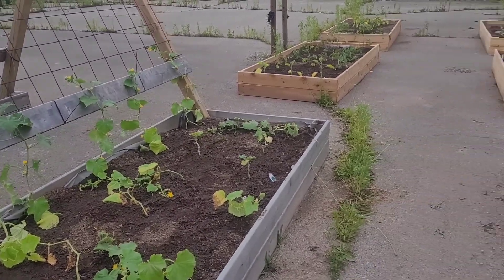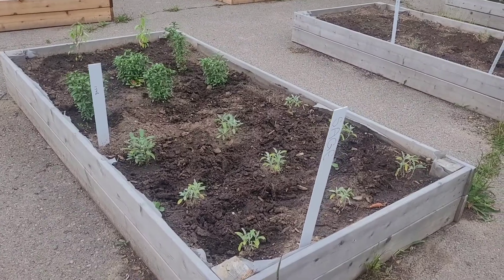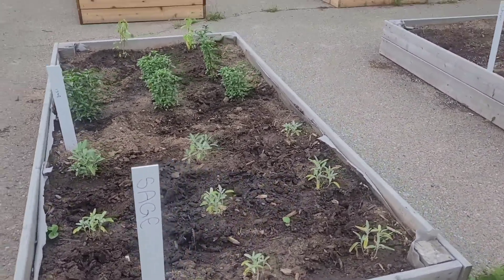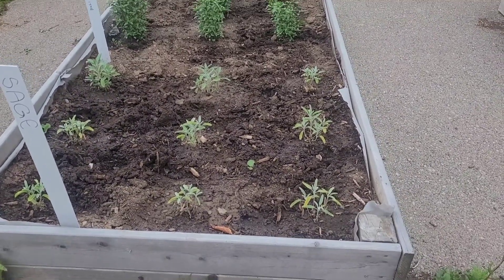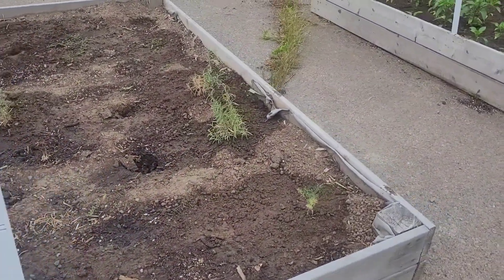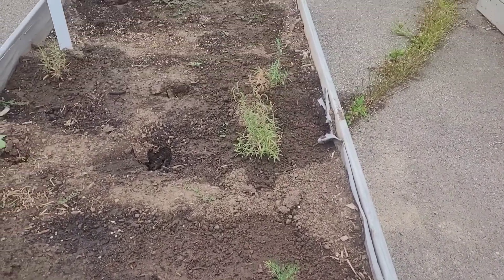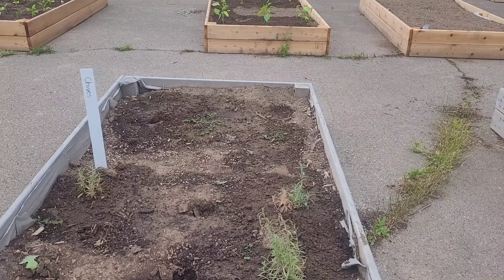So those are some climbers. We have some sage and Thai basil in this one. Starting to come back slowly but surely. The rosebushes — had to take some out because they were dead. The dill, we've got one living. That's the rosemary. Chives — they really need more planted.